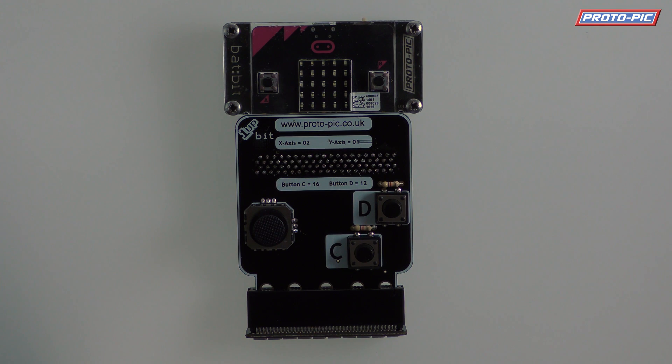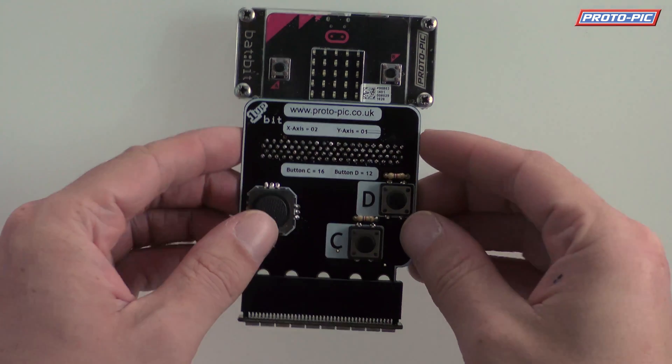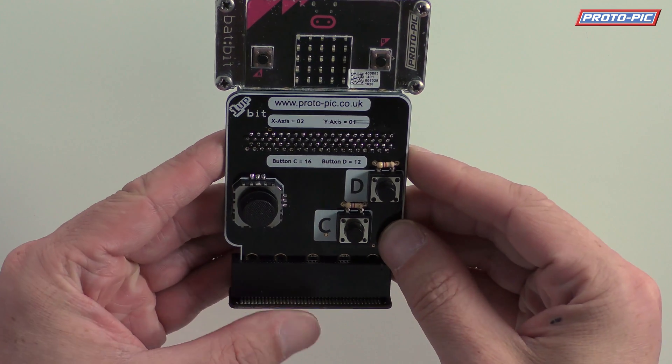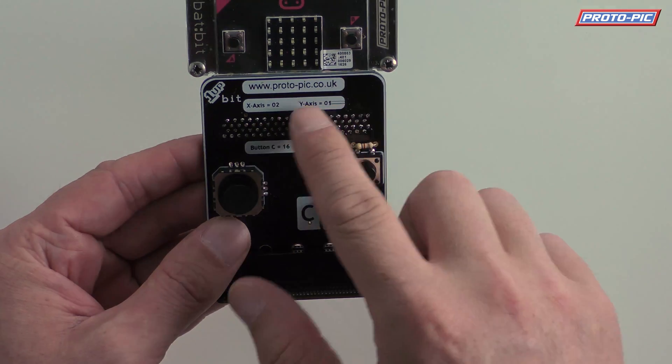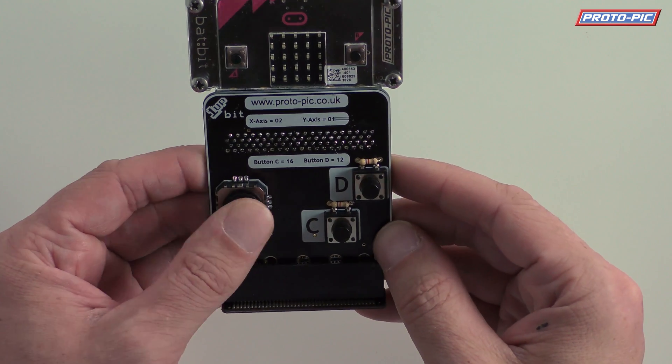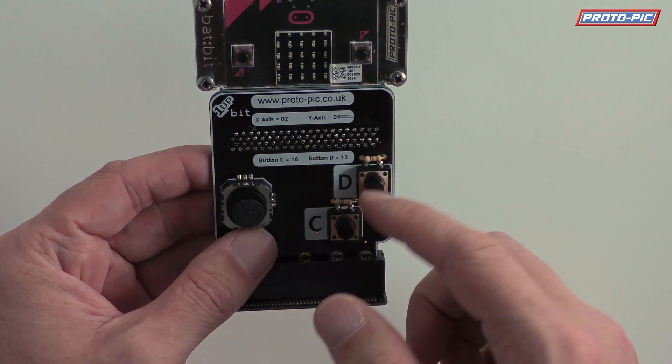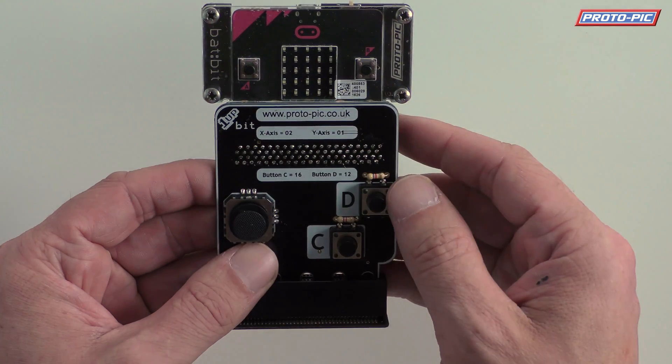Hi, it's Ewan here at protopic.co.uk. I'm here today to show you an example of the 1up bit working for the BBC Microbit. The 1up bit is a gamepad or controller add-on that you have to build yourself. It comes with a PCB and a two-axis potentiometer, a C button and a D button. The reason it's got a C and D is because A and B are already on the Microbit.